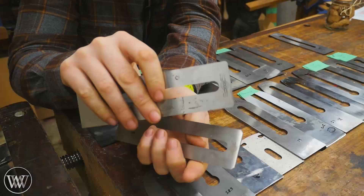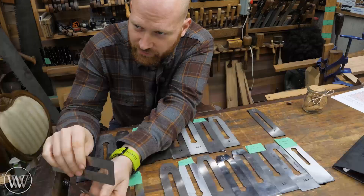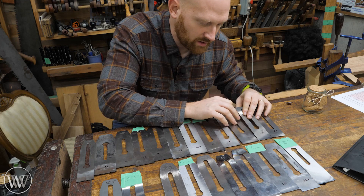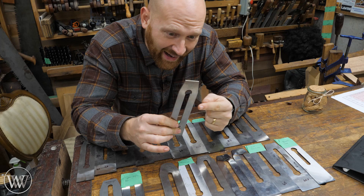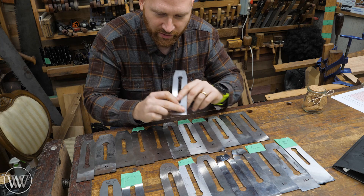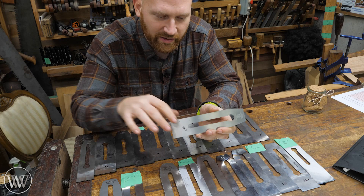Moving on to Hock — I actually have both of his irons: the A2 cryo and the high carbon steel. He offers both types, and if you ever wanted to talk about metallurgy and what goes into irons and chisels, he does an incredible amount of information on that. Another new one on the scene, the Union Plane Company — it is actually coming back. They're about ready to start making the Union X planes. This is a replacement iron for the Union X plane, so it's a little different — it has a hole at the top and is designed for wooden body planes.